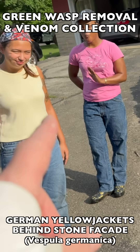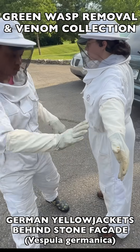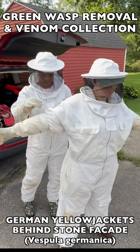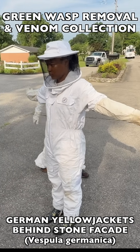In this episode, we continue training and mentoring the Manchester University wasp team. As you can see here, the team suited up on this day and did their safety checks to take on a very active, very busy German yellowjacket nest.